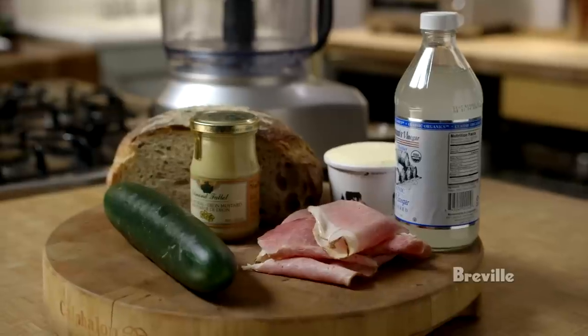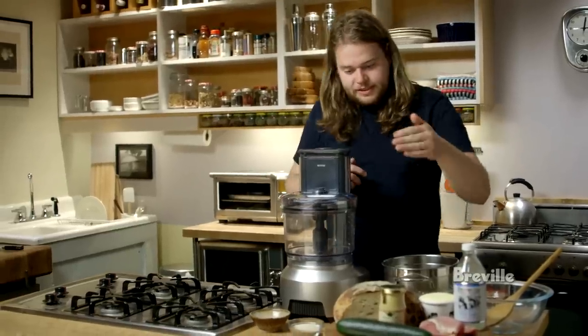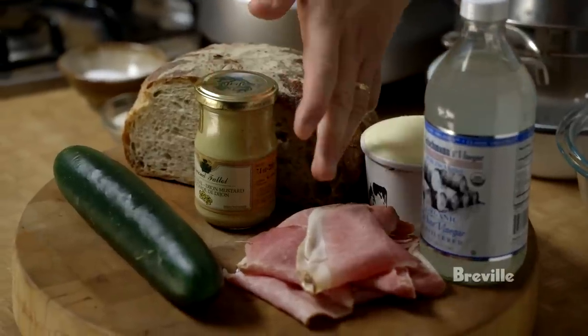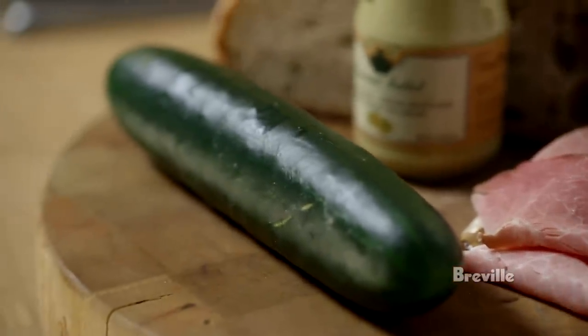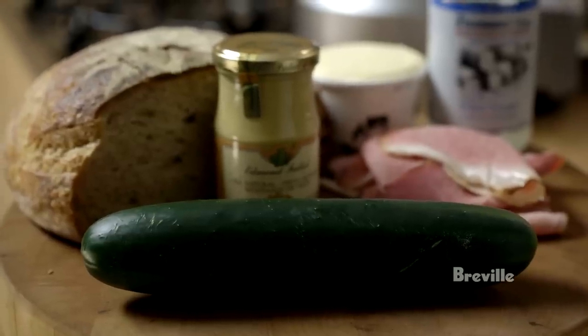This is going to be an open-faced sandwich with some smoked ham and quick pickled cucumber — basically a slice of bread with a little bit of butter and mustard, some slices of smoked ham, and quite a lot of quick pickled cucumber, which is a very typical thing to eat in the summer in Sweden.